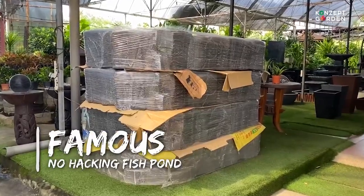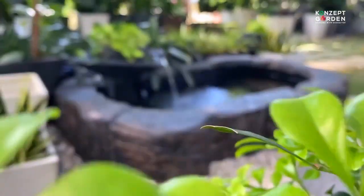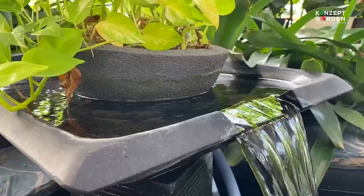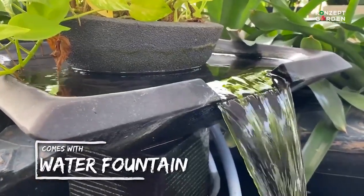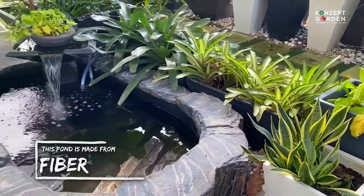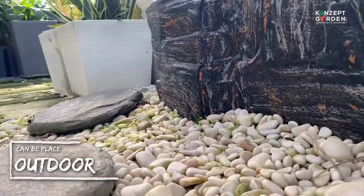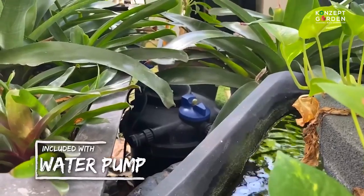Hi everyone, today I would like to show you our famous no-hacking fish pond. This is the Himalaya rock fish pond. It comes with a water fountain and is made from fiber. It is suitable for indoor and outdoor use, and is also included with a water pump.